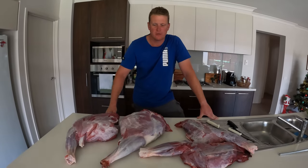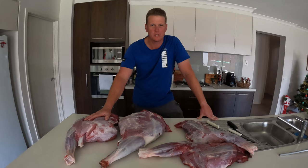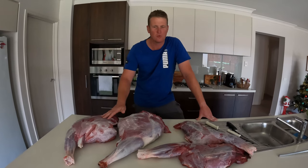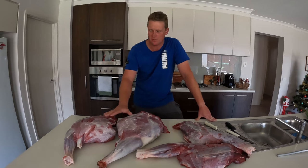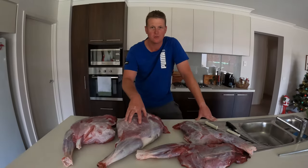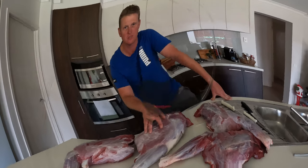G'day, today on RhinoLife we've got some venison that I dried up in the bush in North East Victoria just last weekend. It's been in the cool room for about eight to nine days. We've got two back legs and two front legs here, and from the topside roast of the back leg I'm going to make some silverside.